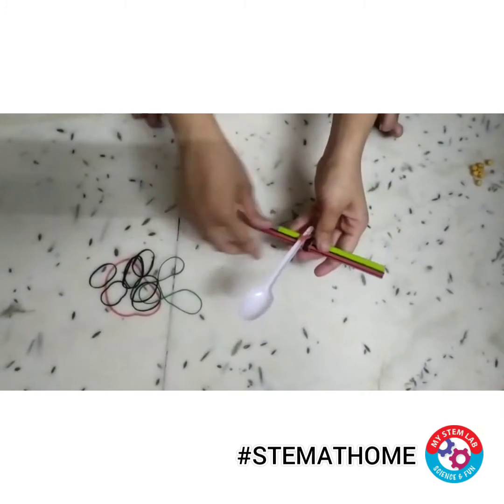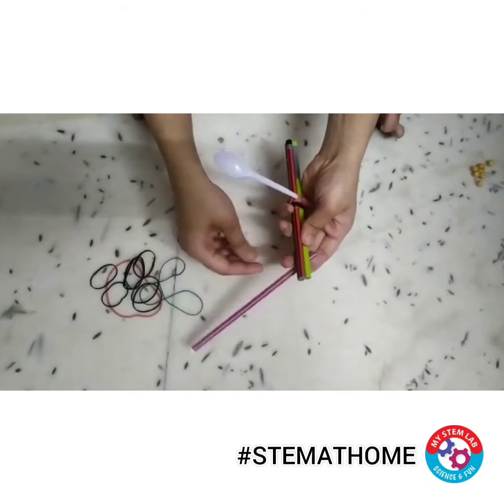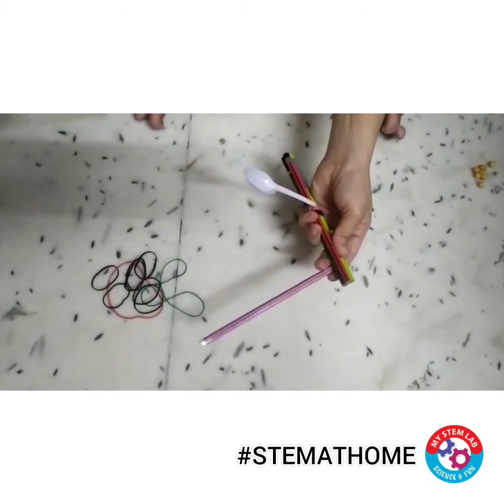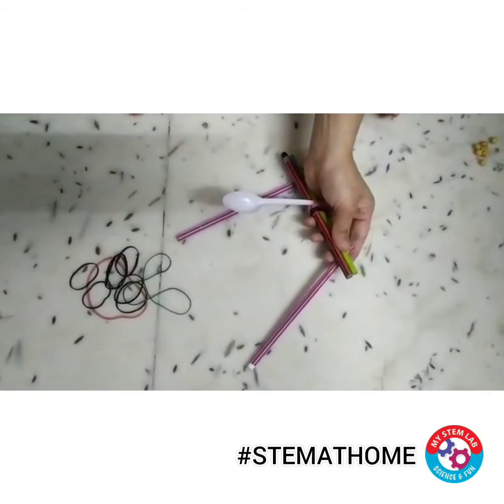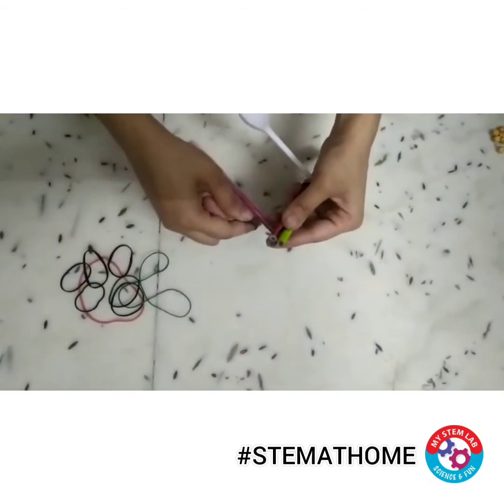After fixing the spoon, fix one pencil below the set of pencils, one pencil here, and one here with the help of rubber bands. Let's fix them one by one.